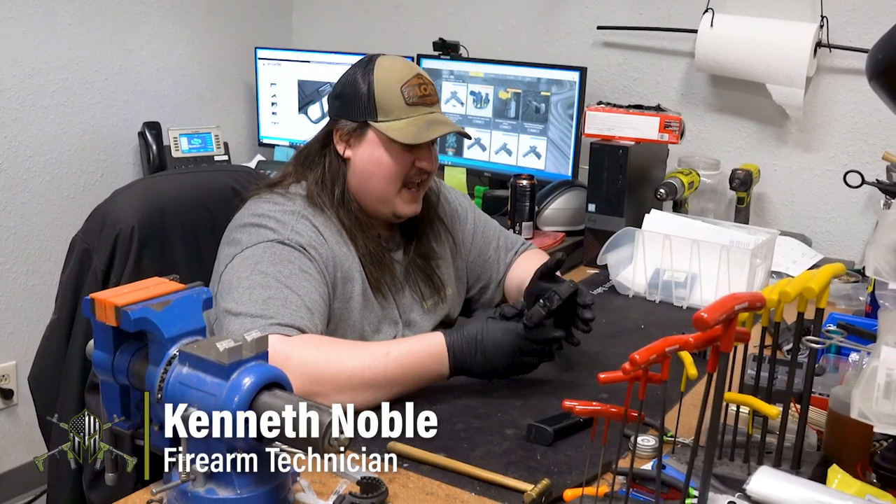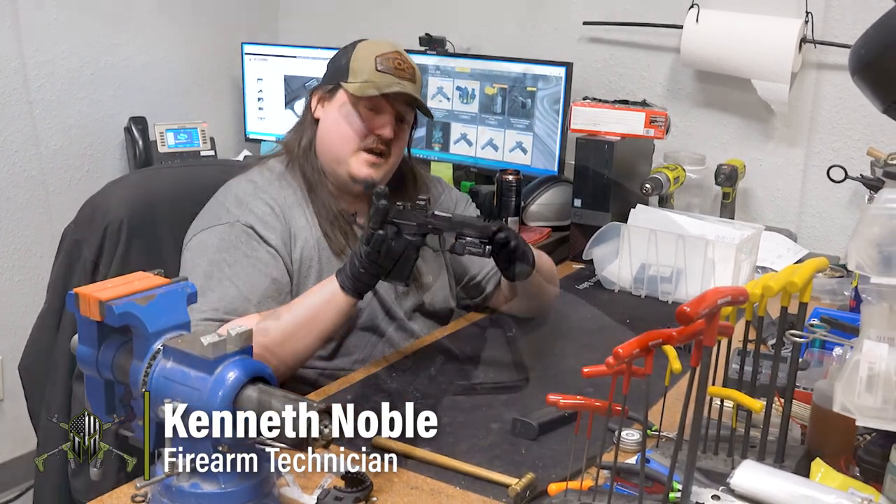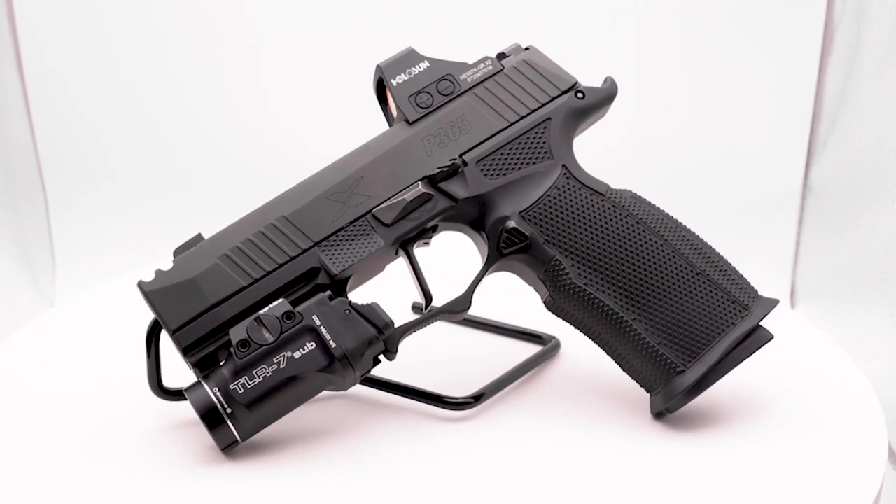All right, guys. Welcome to Ken's Corner. Today, we're going to go over this beauty here. We have a customer gun — it's a P365X Macro.